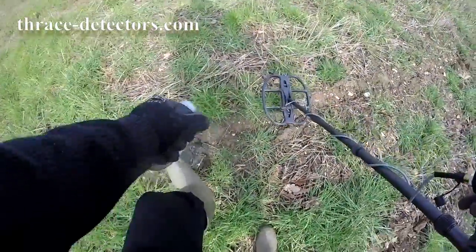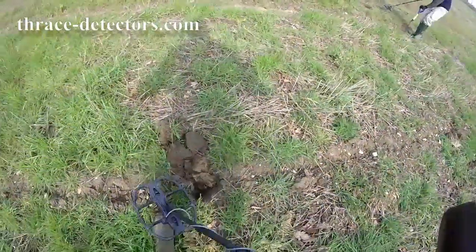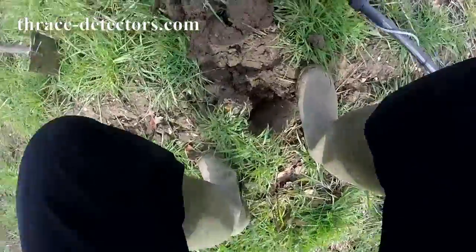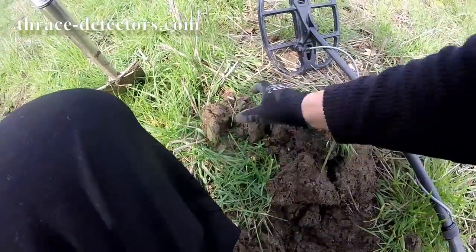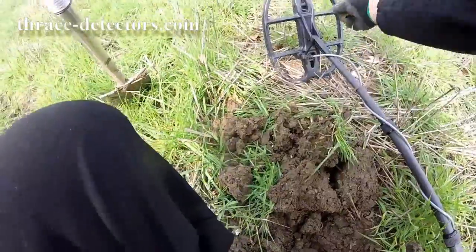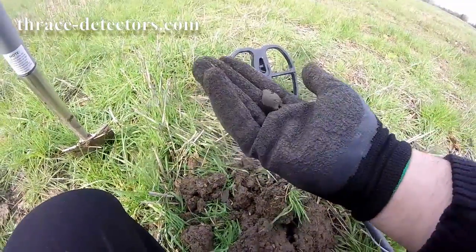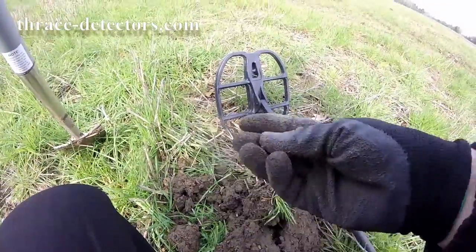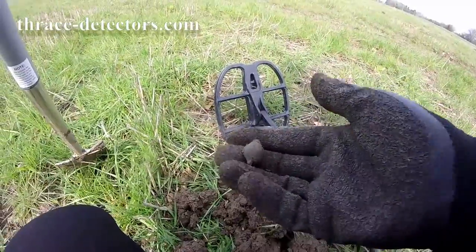Doesn't sound... I think possibly it could be a hot rock or something. There we go — I don't know what that is. It gave a good signal, whatever. Looks quite old.